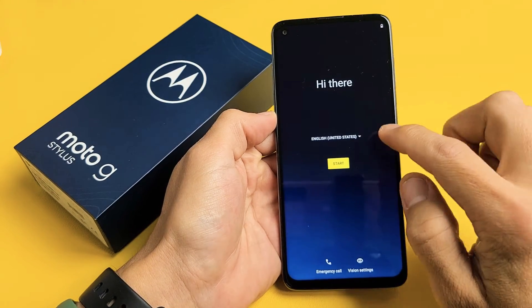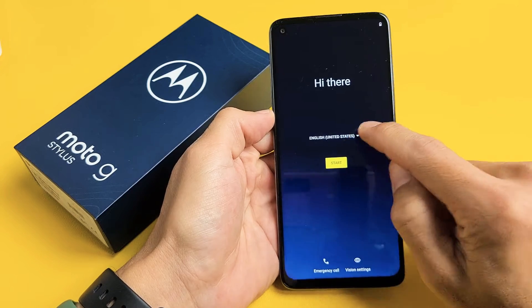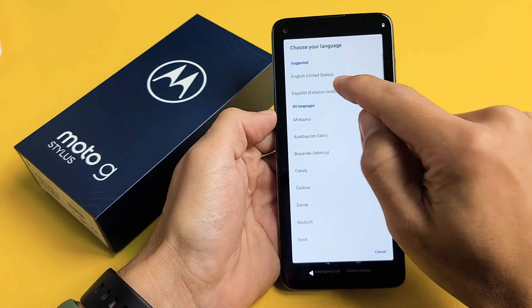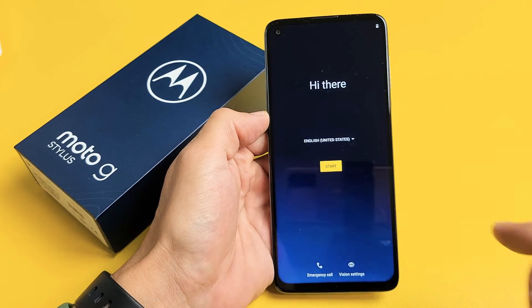Here is a Moto G Stylus. I'm going to show you how to set this up step by step. First thing when you're here, go ahead and choose your language. I'm good with English in the US. I'm going to go ahead and tap on Start.